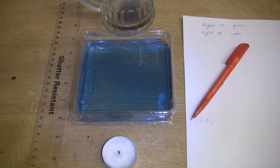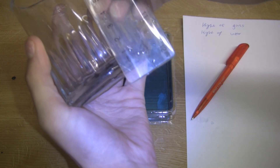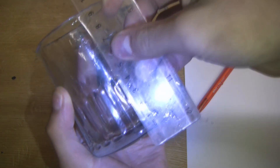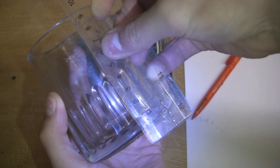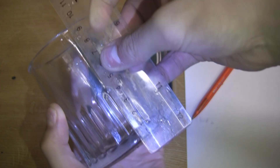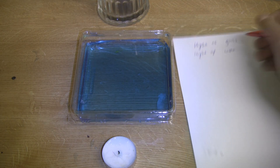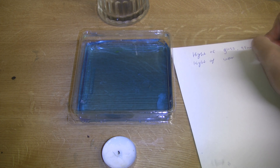To start off, we're going to want to measure the depth of our cup or glass. Just remember that the ruler hardly ever starts at zero. We'll get this as precise as we can, and I make that 95mm almost exactly. So we'll write that down so we don't forget — height of glass: 95mm.